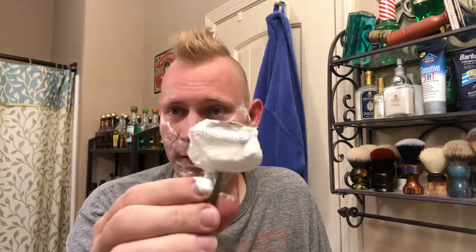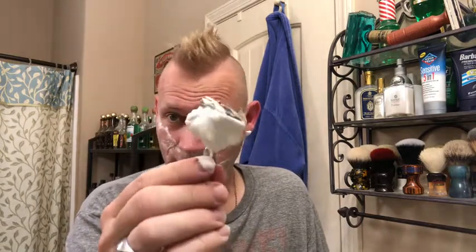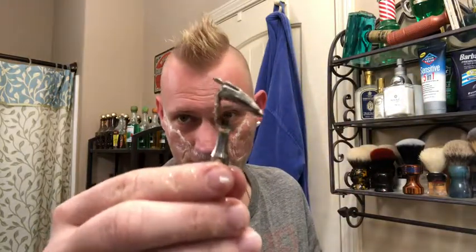I know y'all complain about me not rinsing my razor, but this is a lather catcher — that's what it's designed for. See, look at all that space. It's just meant to hold lather.